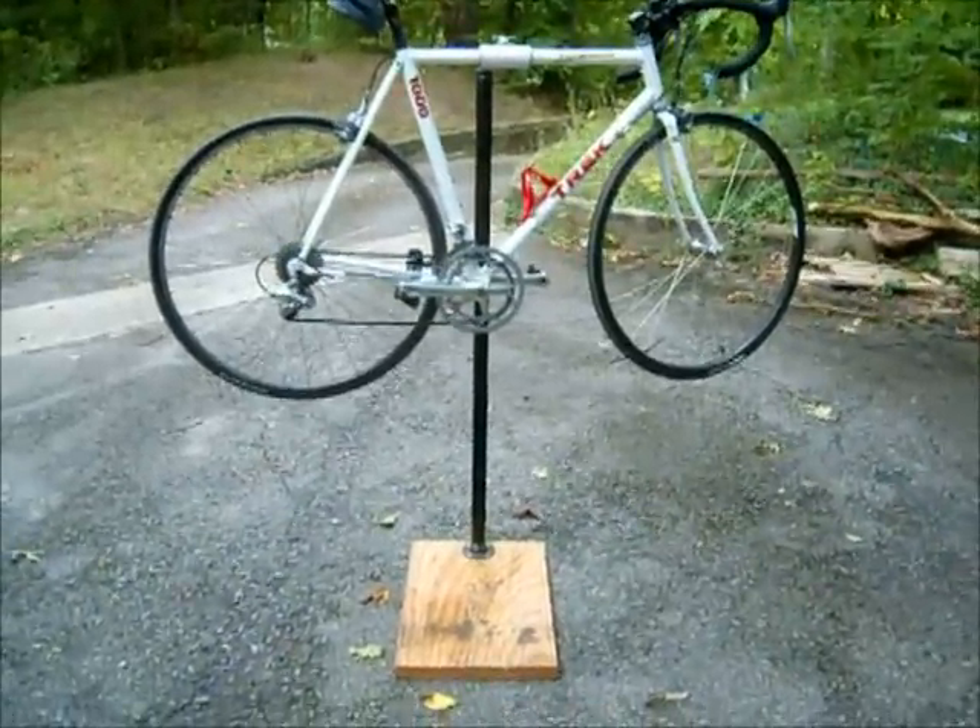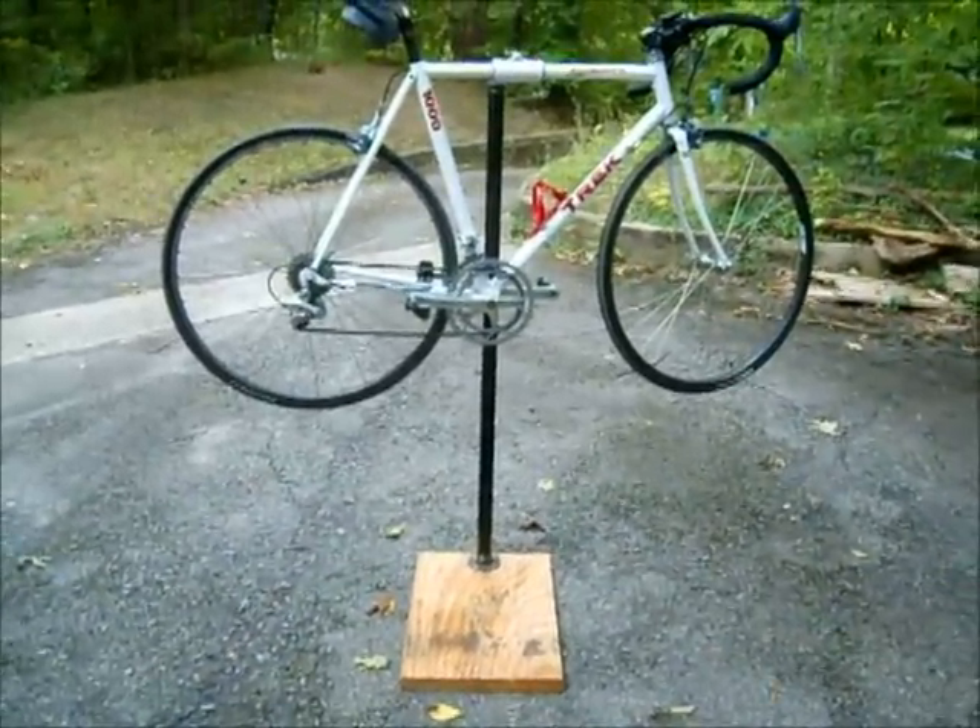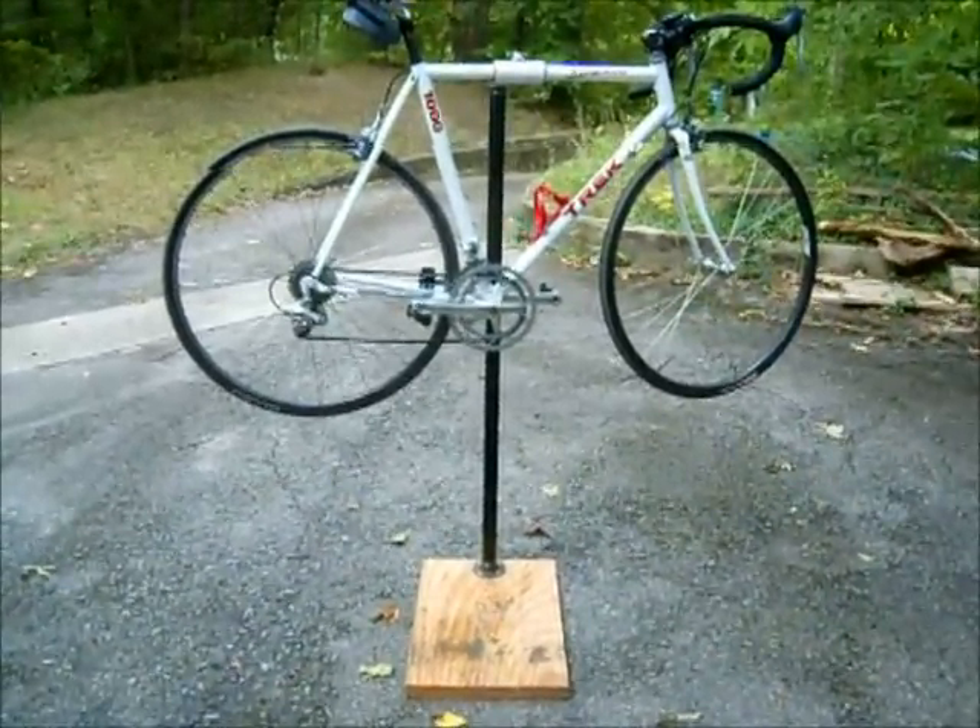This is my homemade bike repair stand, and I'll go ahead and show you exactly how I made it.